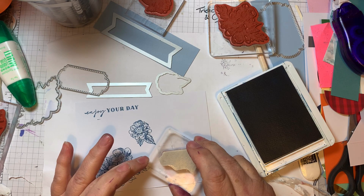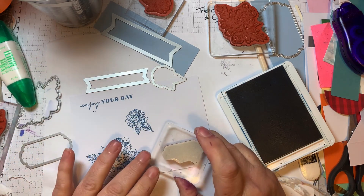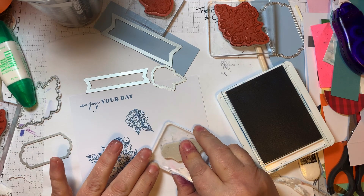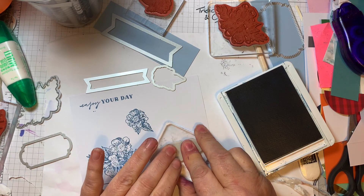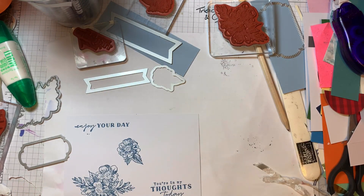So you've got a little diagonal line and then this one comes across. Then the final layer to go on is the three by five. So you've got the three layers here, and now we can work on the stamping and decoration.